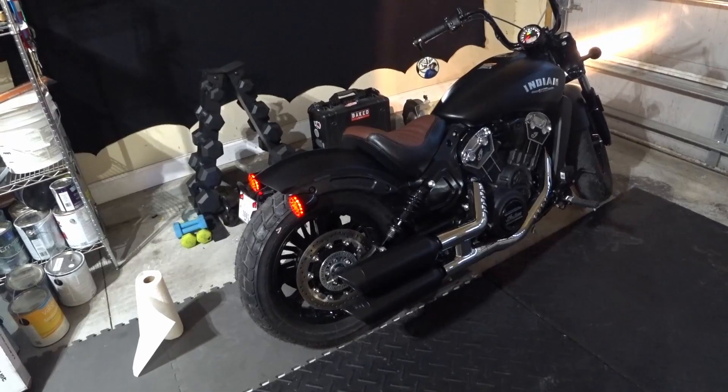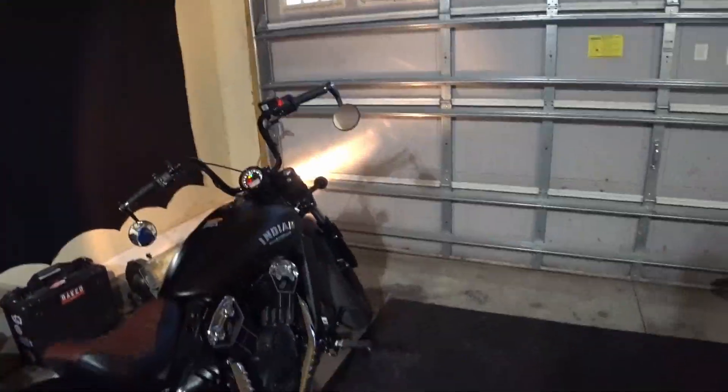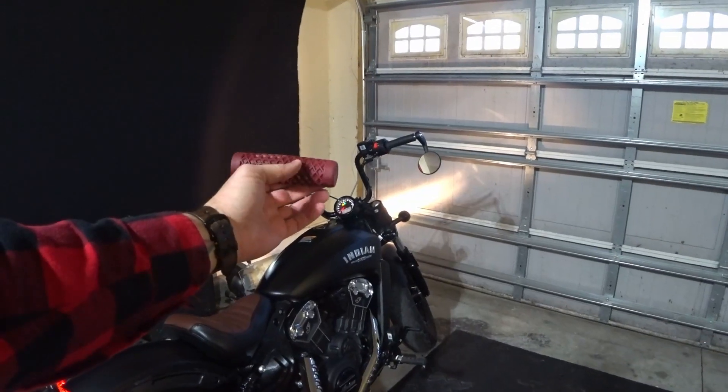All right, that's it for the day guys. Next up, we're going to change out these handlebar grips with these Vans X-Colt Red. Keep an eye out for that video coming up.